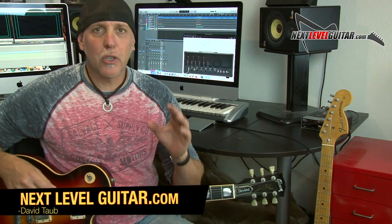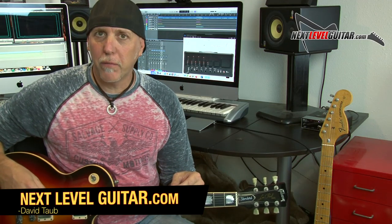Hey, how you doing? David Taub here, co-creator of NextLevelGuitar.com. Hope all is going well, and I hope your guitar and musical journeys are going famously.